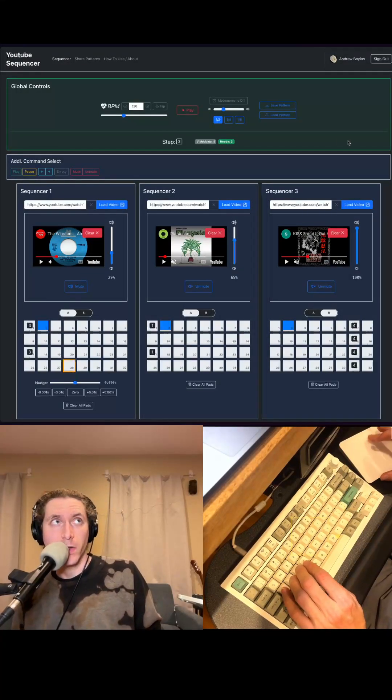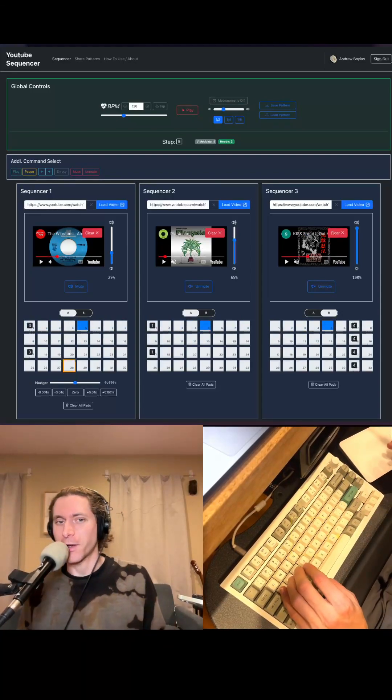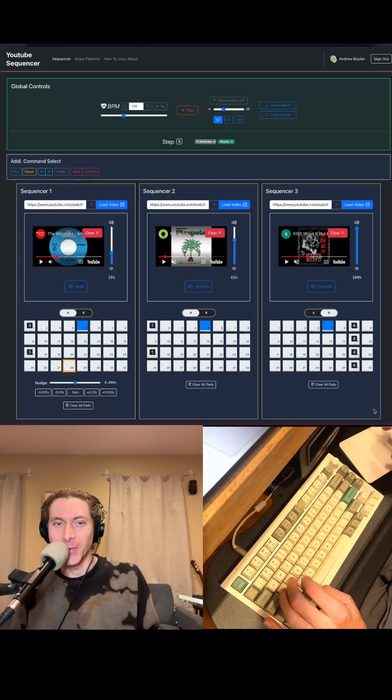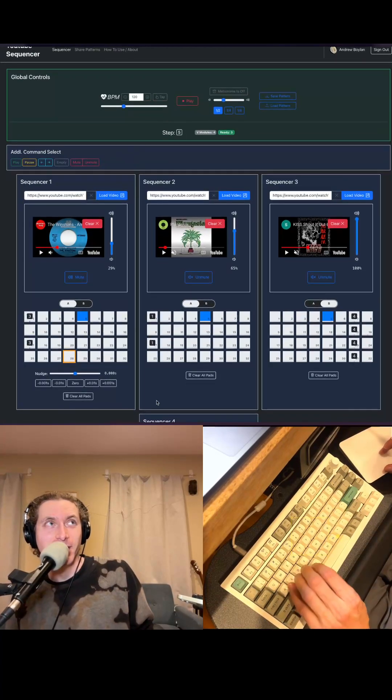Hey, what's up guys! We are here today with a brand new invention. This is called YouTube Sequencer, and it turns YouTube into a drum sequencer. So without further ado, I'm just gonna start it up.